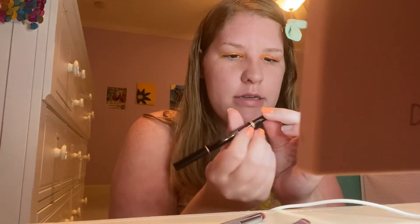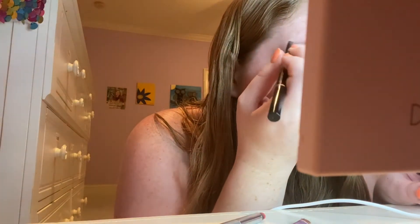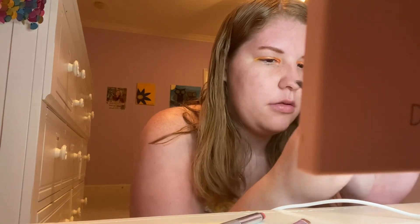Now it's time for some brow tint. And then you brush it out, and then you do the same thing on the other eyebrow. Once you're done with the eyebrow tint, put it away.